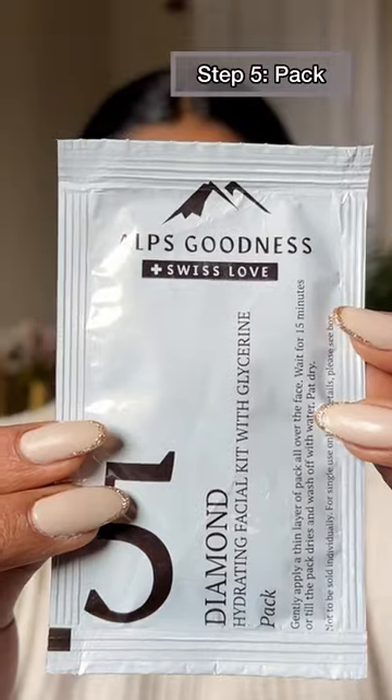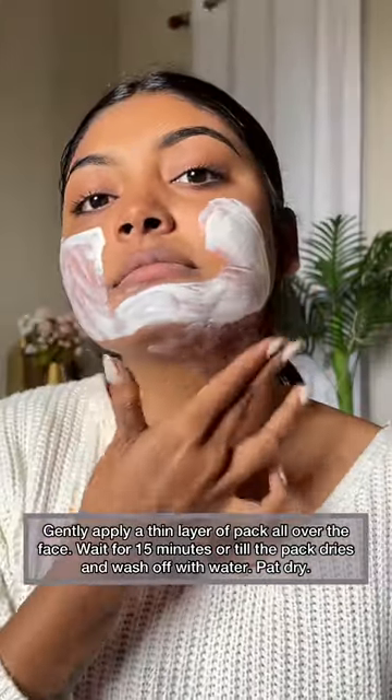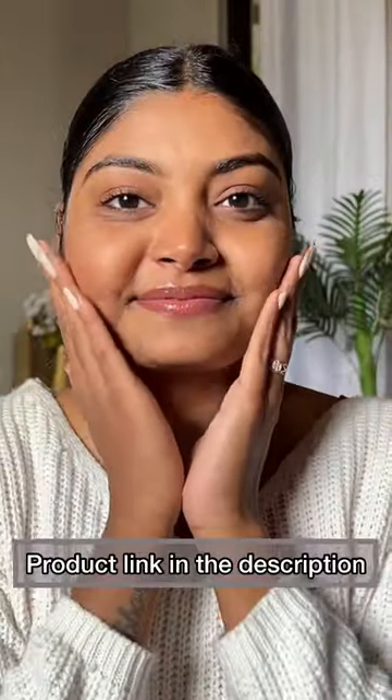When it absorbs into your skin cells, you have to apply the pack. Leave it on for 15 minutes. When it dries, just wash it off — and you can get that glow right at home.